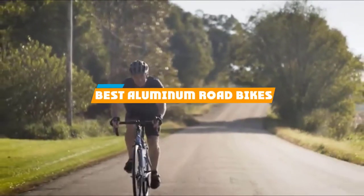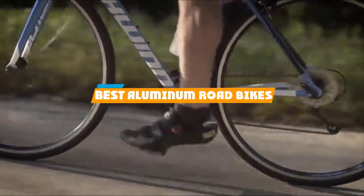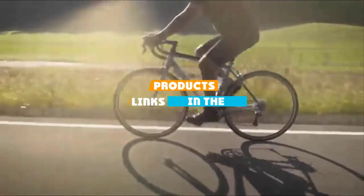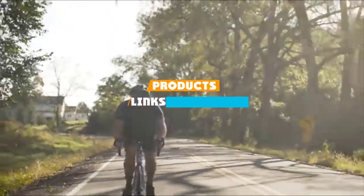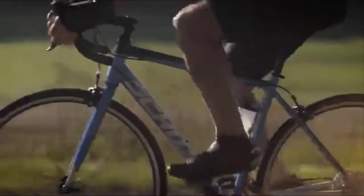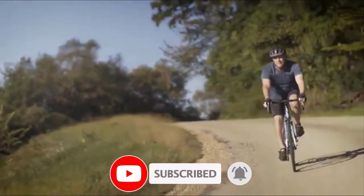If you're looking for the best aluminum road bikes, here's a list you must see. We made this list based on our personal preference and sorted it based on features, prices, quality, durability, and reputation of the manufacturers. We've also included options for every type of customer, so let's get started.